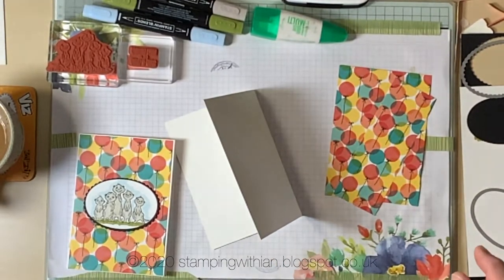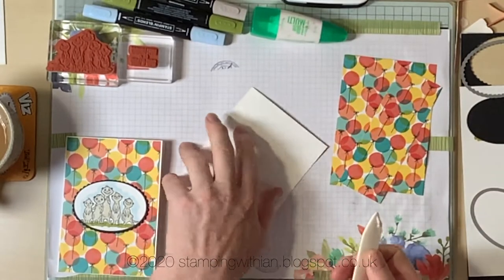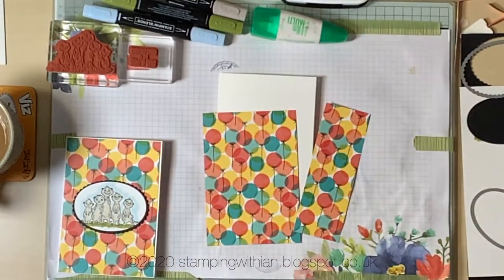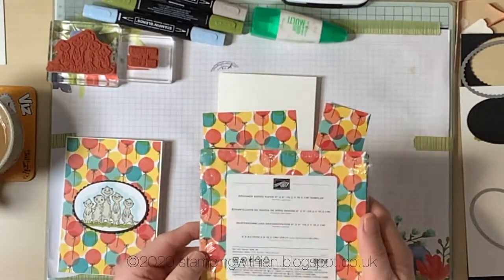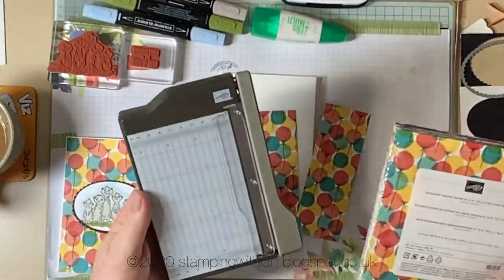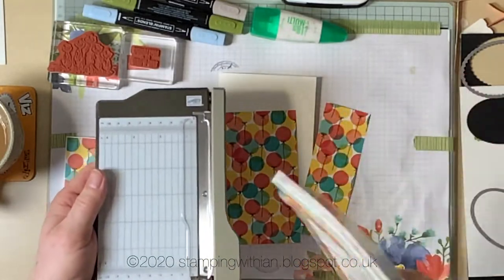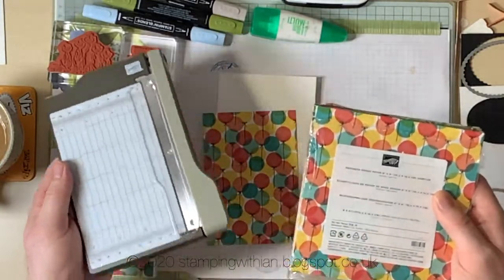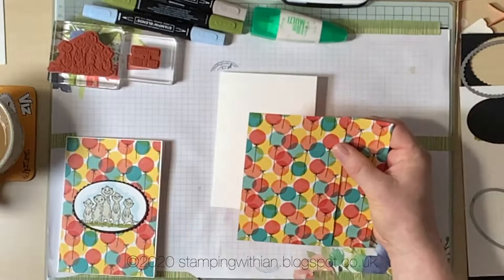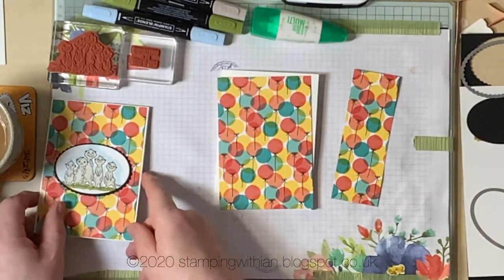We'll just score that with the bone folder — I broke the last one, not quite sure how. I've got two bits of DSP; I'm not sure where this is from, it's from the sample pack. If you sign up under me as a demonstrator you get this pack of DSP for free, along with a cute trimmer. There are freebies as well as the free stamps and free shipping — you're getting £130 worth of stuff for £99, what's not to like! So this was six by six, I've chopped it down to five and three-quarters and then cut it at four inches, and that's the two-inch piece for the inside. Shall we stick those two on before we go any further?